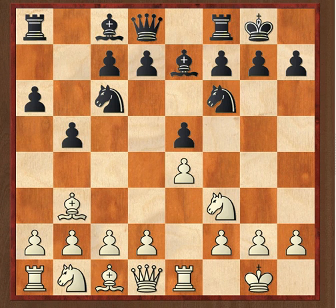Then, on the second DVD, I want to cover pretty much all other options White has against 1.e4 e5 — be it the Exchange Spanish, Spanish with d3, the Scotch, the Italian, the Four Knights, the King's Gambit. So in the end, with the two DVDs, I want you to have a complete repertoire for Black, which is not only sound but is pretty much my own Black repertoire, since this is what I know best, where I have the most analysis, and what I've worked on most. I felt it's a good choice.